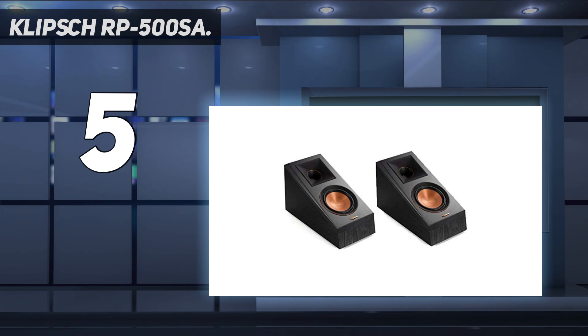We also like the fact that the RP-500SA speakers have a switchable crossover setting for Dolby Atmos and surround sound performance. It delivers overhead sound effects as a Dolby Atmos speaker, and can also be wall-mounted as a front, rear, or side elevation speaker. The RP-500SA features a switchable crossover that changes between Atmos and surround speaker modes for optimized sound performance, which is useful if you need to adjust the speaker according to your home theater preferences.